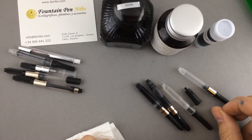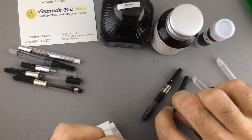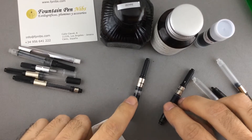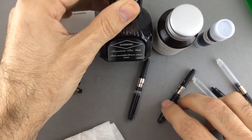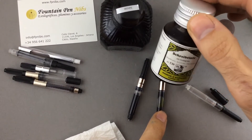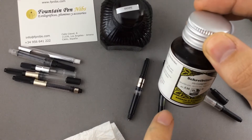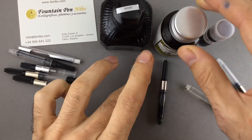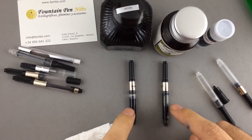I would like to show you these two converters. This one is filled with Diamine Ochre fountain pen ink, and this other one is filled with Roller and Click Old Golden Green ink. Let me show you how the ink behaves in each converter.